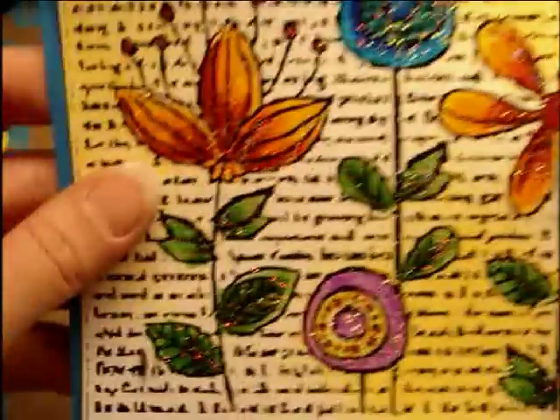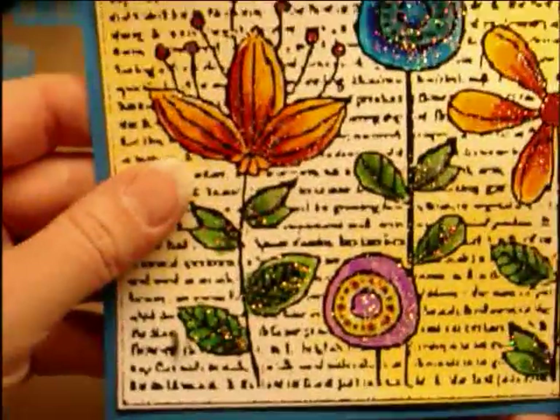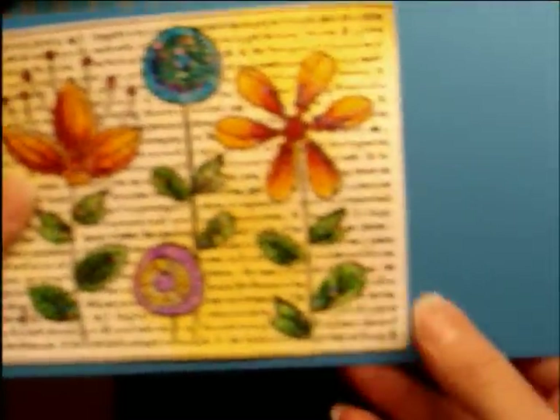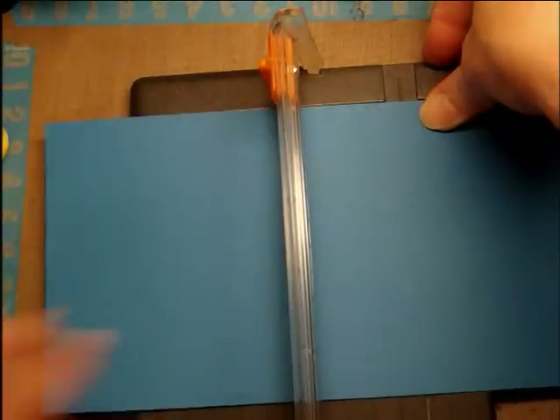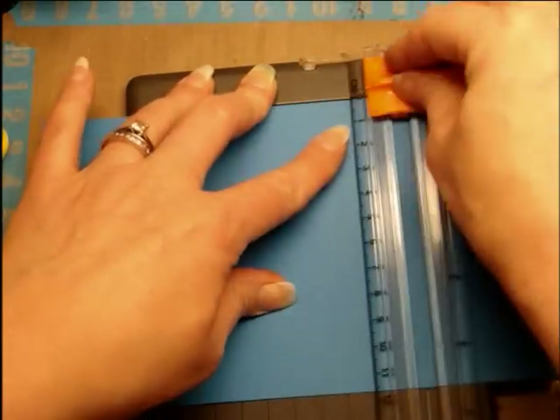After I eyeball that side, I put it back on and I see I've got a pretty good border around there. I'm going to eyeball this side about that wide, and then make a cut, and that's going to be where I put my flower. So I'm going to cut it onto that base.